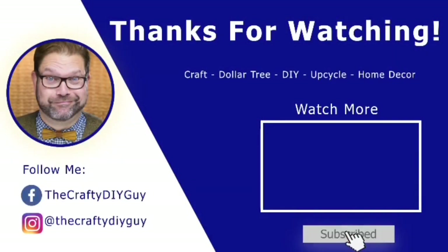Thank you so much for watching. I hope you enjoyed the video — if you did, please remember to subscribe to my channel and give me a thumbs up.